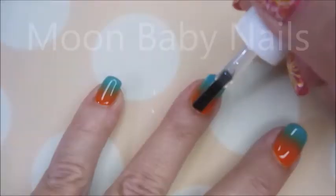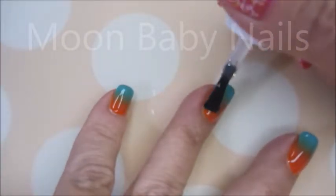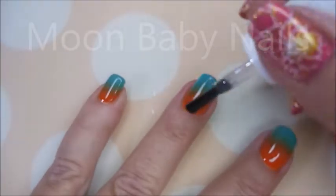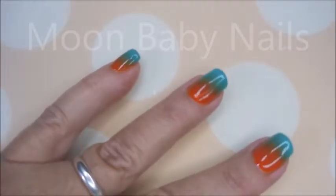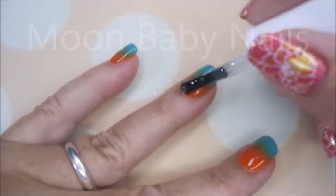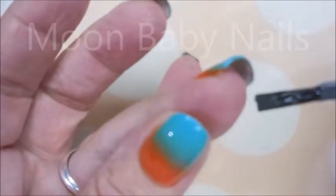Now we're gonna top everything off with some Fast and Hard from Vibrant Vinyls — I always love this. It's magic — put that top coat on and it smooths the gradient out and just makes it look so good. I love when you do the top coat over a gradient, it's one of my favorites. I'm gonna be sure to cap my free edge.